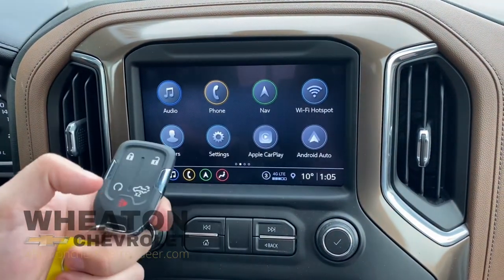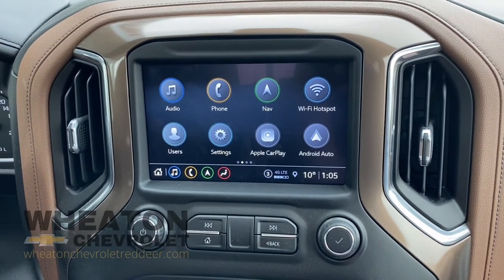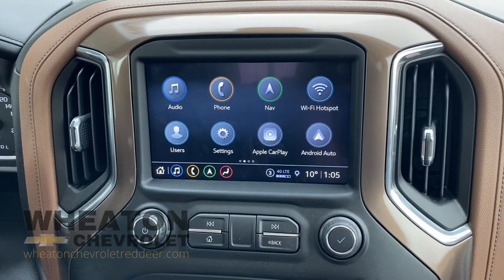Now when you remote start your vehicle from your key fob, your heated seats and your cooled seats will go on depending on what the temperature is outside the cabin.